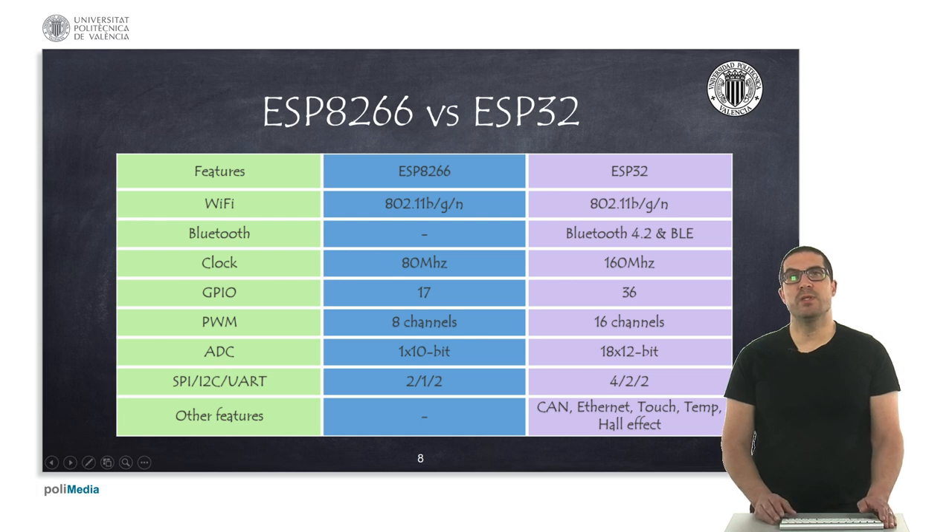Here we have a comparison table between the NodeMCU's processor, the ESP8266, and the ESP32 released at the end of 2015. The ESP32 has Bluetooth, which is not the case for the previous version, and also has a faster clock, more GPIO inputs, more PWM channels, and more analog converters with higher resolution. It also has more integrated hardware: SPI, I2C, UARTs, and additional features like CAN, Ethernet, touch sensors, temperature, hall effect sensors, and so on. It's much more interesting to work with, and the cost is only slightly higher.